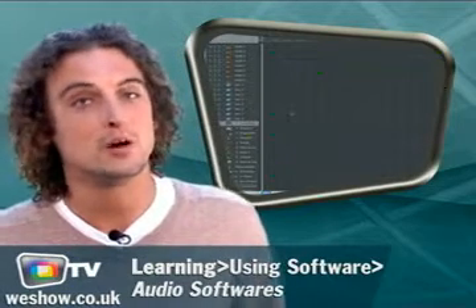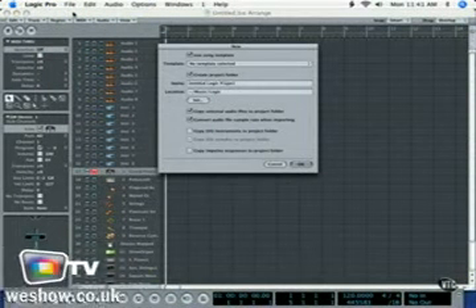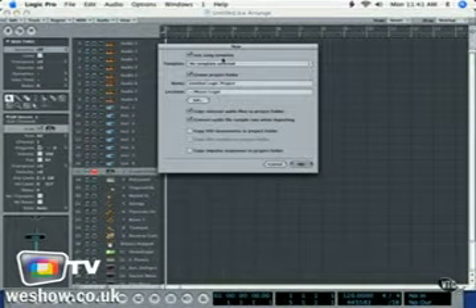And since we're talking about Apple, our last featured video provides an overview of the basic and sometimes complicated steps of creating a new project on their Logic Pro software. Inside the new option gives you an option to create a project folder and use the song template.